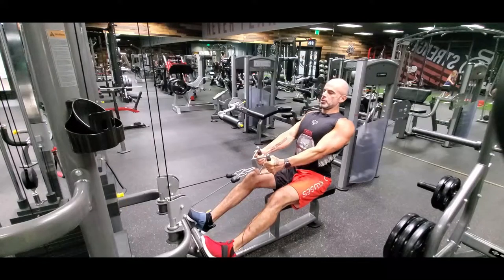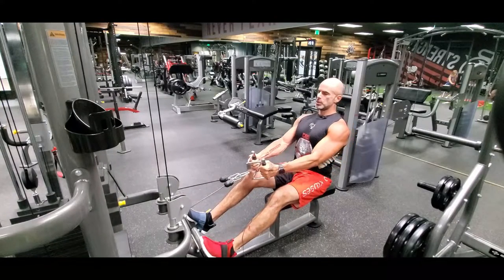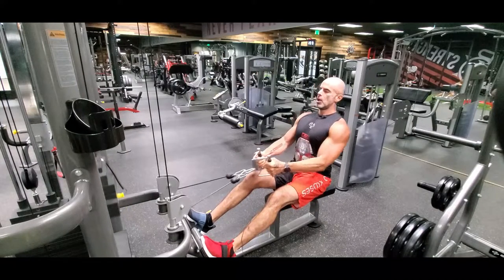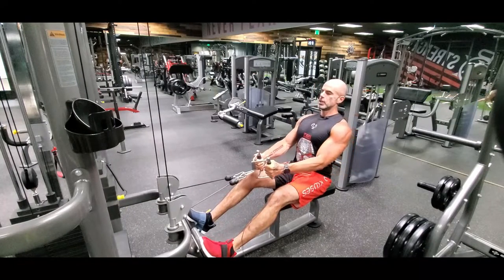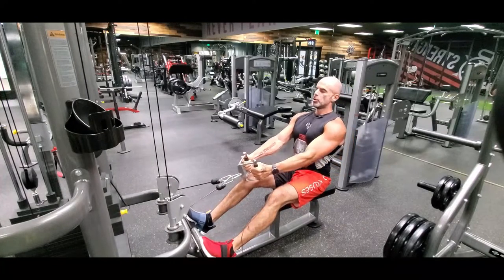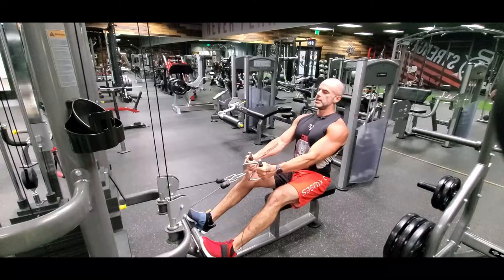You're going to start the movement with your shoulders and then finish the back row in one smooth movement, so you're not stretching it out. Pinching your shoulder blades together when you bring it back, you're going to exhale. In through your nose on the way forward, rip it back, pause and squeeze, control forward. The pull back is a little bit faster than the release — breathe it out.